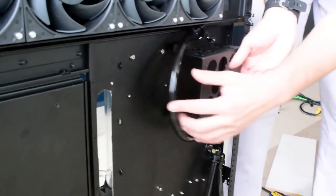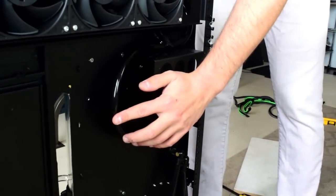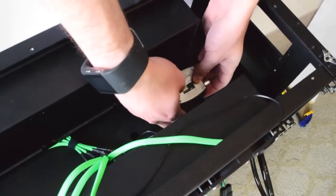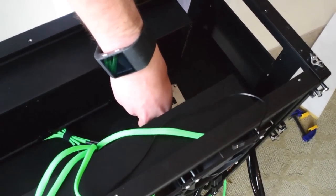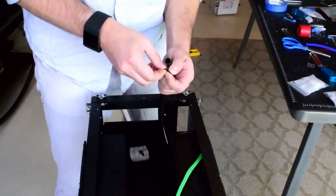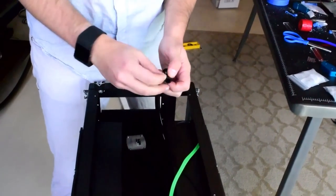Here, you can see me working on routing the second water cooling loop, the one responsible for the GPUs. We have eight EK Vardar PWM fans on intake duty covering two 480 radiators. You can also see me attaching the AquaComputer USB flow meter, which we will use to monitor the flow through that loop.